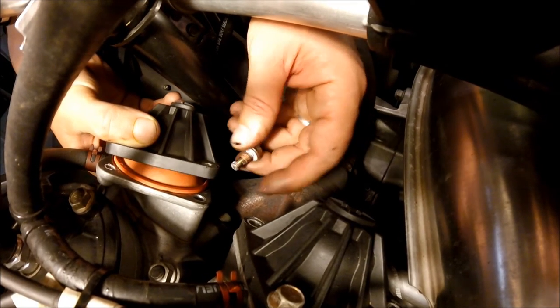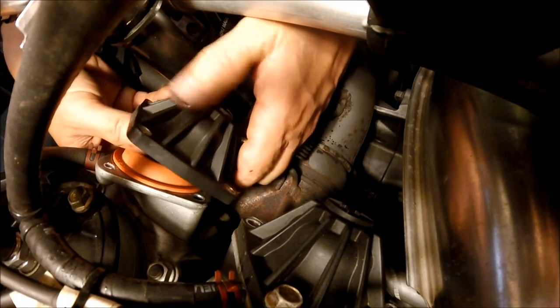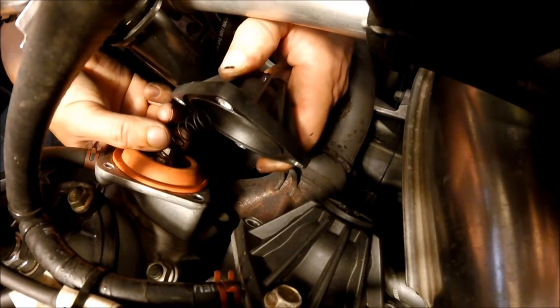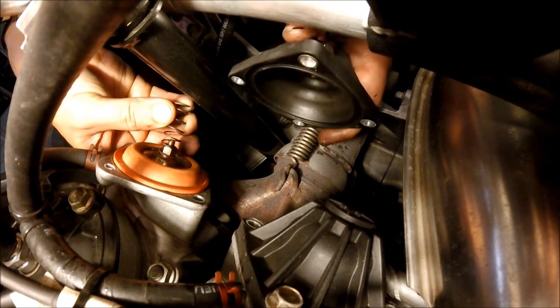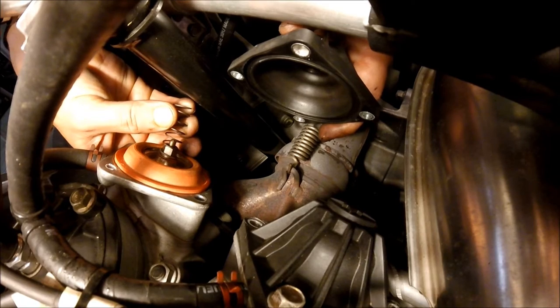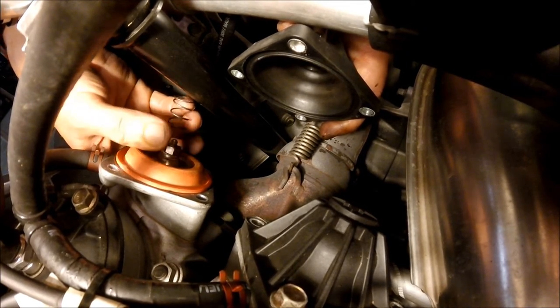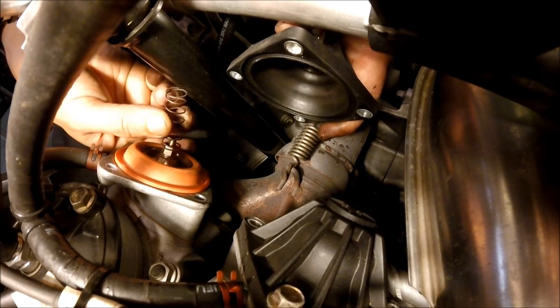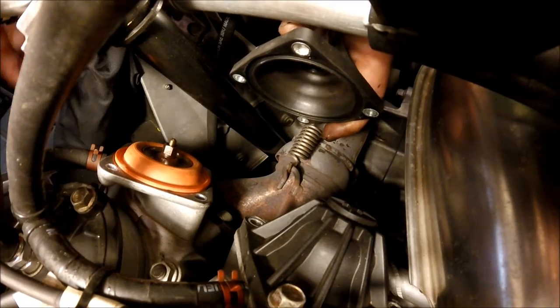Now that I got this out, I'm going to go ahead and take the cover off. It's got a spring behind it, so be gentle when you're pulling the cover off. You can see the spring right here. That actually holds pressure on your exhaust valve to keep it from opening too soon. You can see your exhaust bellow here, this orange thing. We're going to go ahead and remove the spring from that and set it to the side.